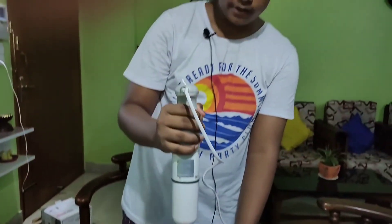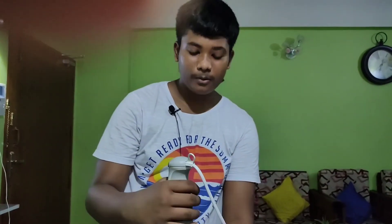I think you can see the batter is almost ready. So this was the unboxing and review of the Black and Decker Blender.